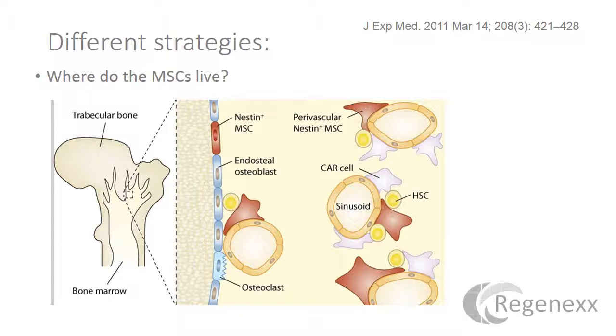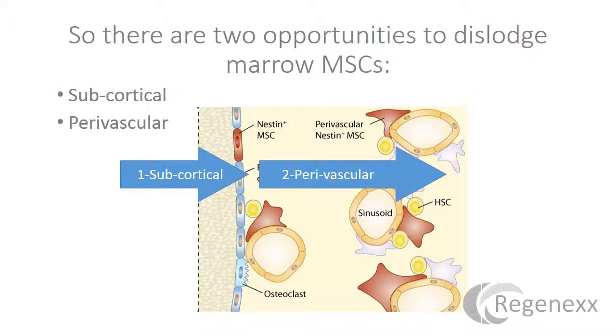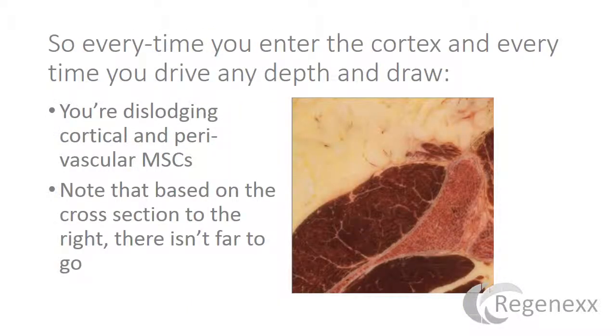Those are the two general locations. There are two opportunities to dislodge bone marrow mesenchymal stem cells: one is subcortical, meaning just below the cortex, and the other is perivascular. As we put the trocar in and it just penetrates the cortex, if we apply suction pressure there we can pull some off the back of the bone. As we go deeper into the bone marrow tissue, we can pull the perivascular mesenchymal stem cells off. Every time you enter the cortex and every time you drive any depth and draw, you're dislodging cortical and perivascular MSCs.